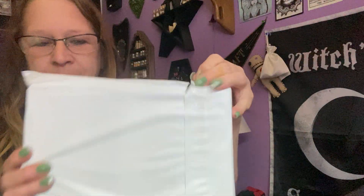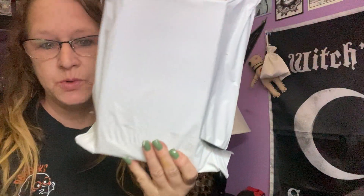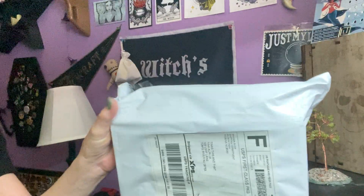Hi everybody, Enchanted Moon, and welcome to my channel. I have an unboxing for you today. It came in this white plastic mailer and it's from the Witches Moon, so it's either the Roots or the Bounty. So, this is March's, so let's get to it.